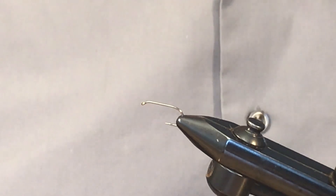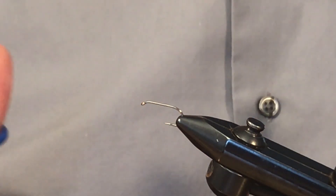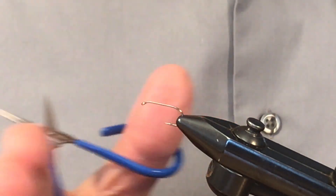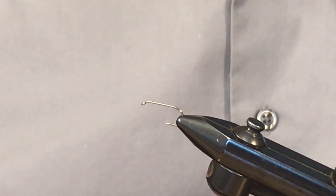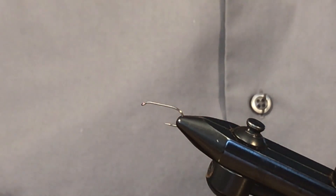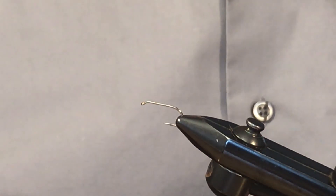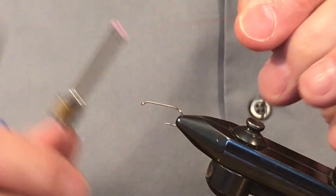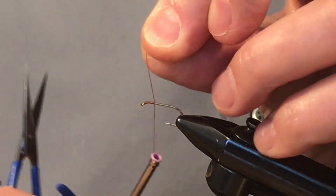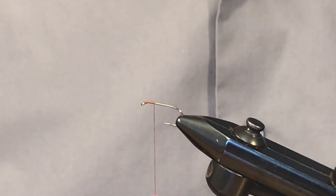To tie the Rusty Spinner, this one here would be used maybe for an Isonychia spinner fall. I'm doing it in a size 10 just for demo purposes. You can tie this fly from size 10 down to 16 or even 18 — all the way from isos through to the little mahogany. I'm using tobacco brown thread. It's a Danville product; this color, tobacco brown, is number 47 on their color chart.